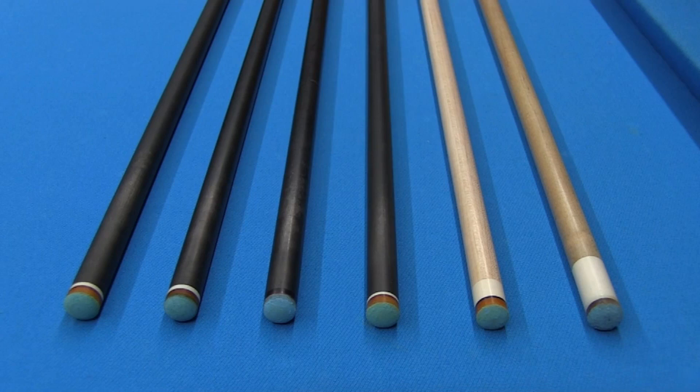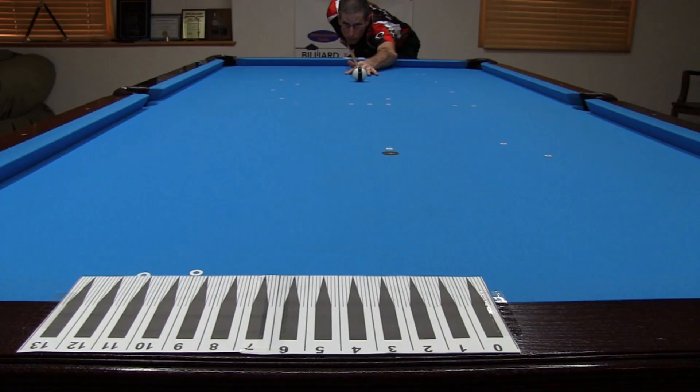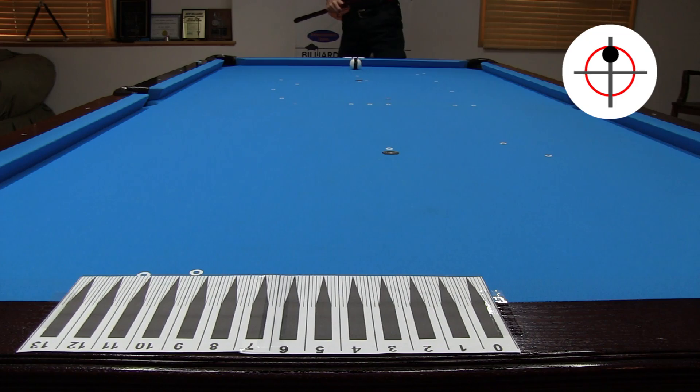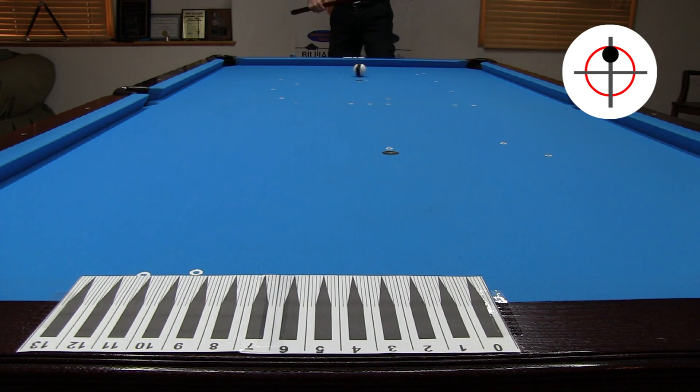Each tip was shaped to the same dime radius to give the same tip contact point for each shaft. I test each shaft at both slow speed and fast speed. The slow speed shot is created with smooth acceleration over one quarter of my bridge length. It is a little faster than lag speed. With a center ball hit, there is no cue ball deflection, so the cue ball hits at the zero mark on the rail ruler.